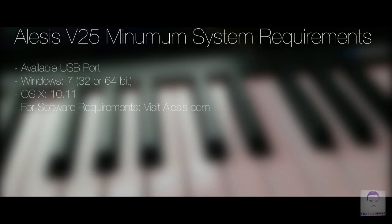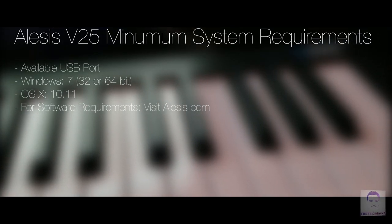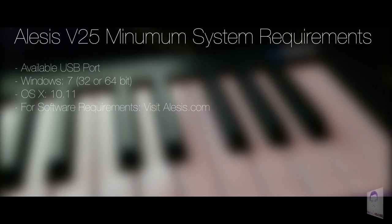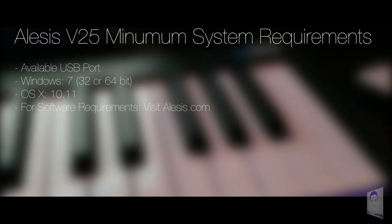The minimum system requirements are an available USB port, Windows 7 or above in 32-bit or 64-bit, OS X 10.11 or above. For full software requirements, visit alesis.com.